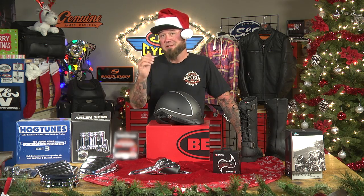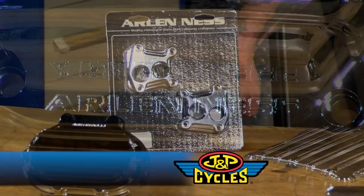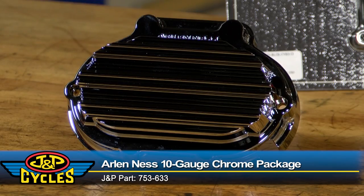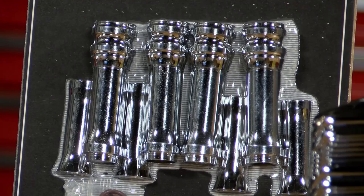From Arlen Ness is the 10 Gauge Chrome Engine and Transmission Dress Up Kit. It comes with cam cover, transmission top plate, side cover, rocker box covers, lifter block covers, and pushrod tubes. These things are awesome — it comes with all the extra hardware and O-rings for the pushrod tubes. It's going to change up the whole look of the motor and transmission and really dress up that bike.